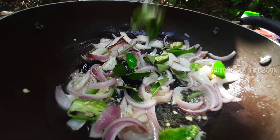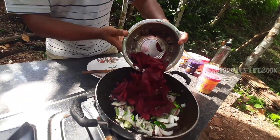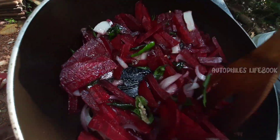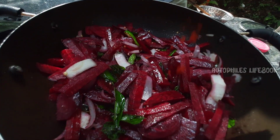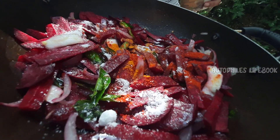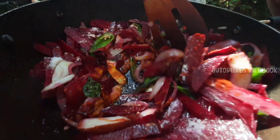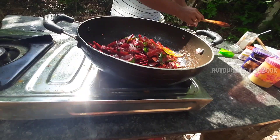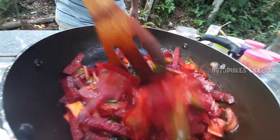Then we will add a little bit of raisin. We will mix it up and we will get it.